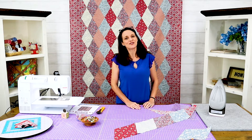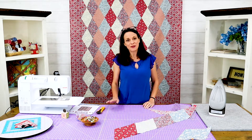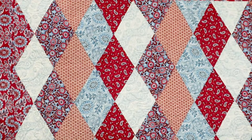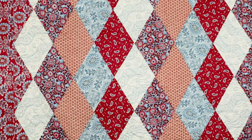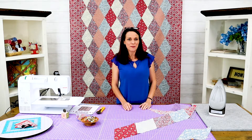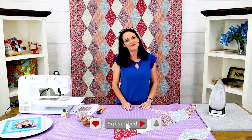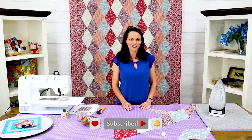Again, this is called French Farmhouse. We do have the pattern and I believe we have a limited number of kits as well. The fabric is called La Vie Boheme from French General and Moda Fabrics. Thank you so much for joining us today at Stitchin' Heaven. Be sure to like us on YouTube and Facebook. Thanks so much — have a great day.